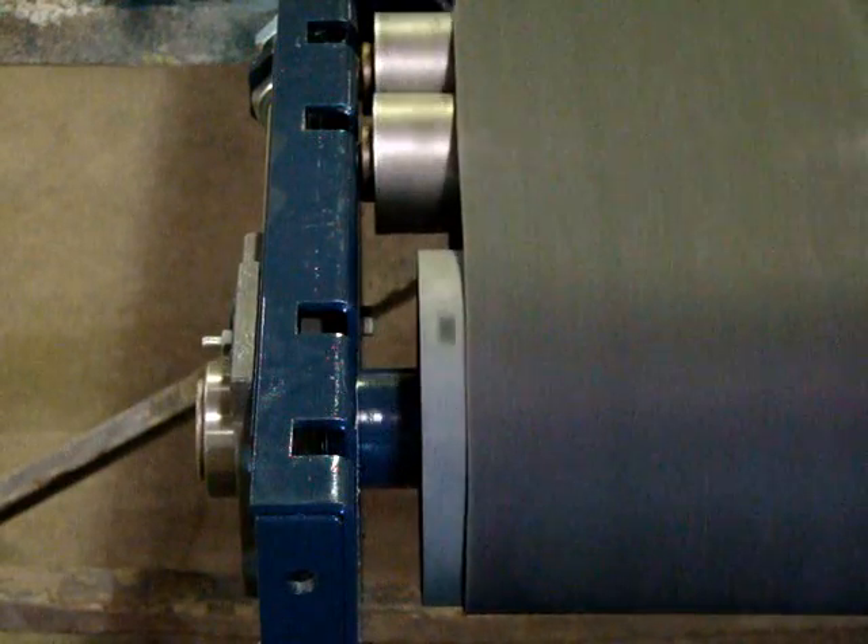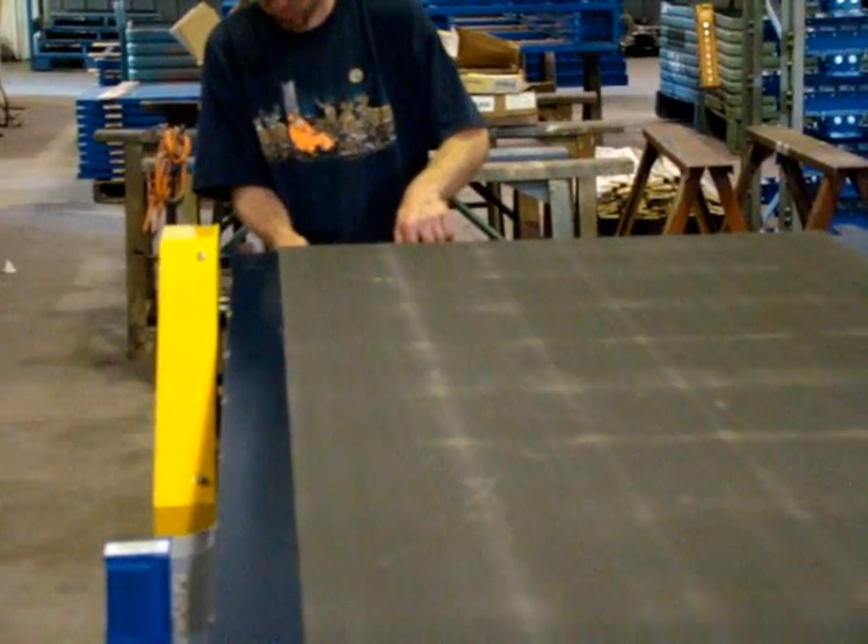Run the conveyor and continue to watch for the belt to travel. If it does not, you're all set. If you're still having trouble, we have a few other items that can be checked.